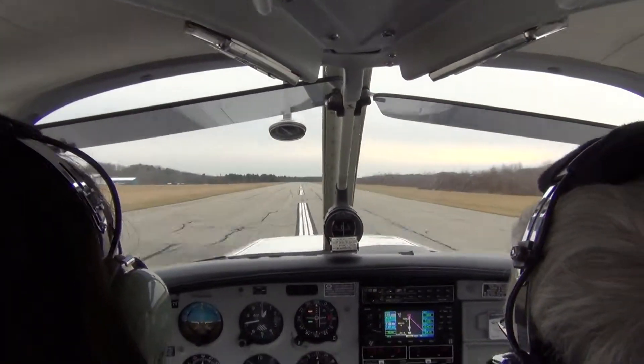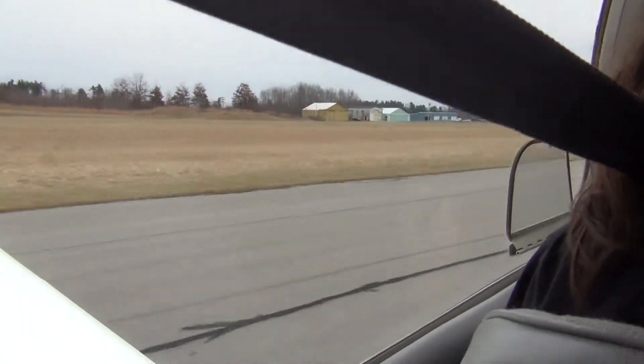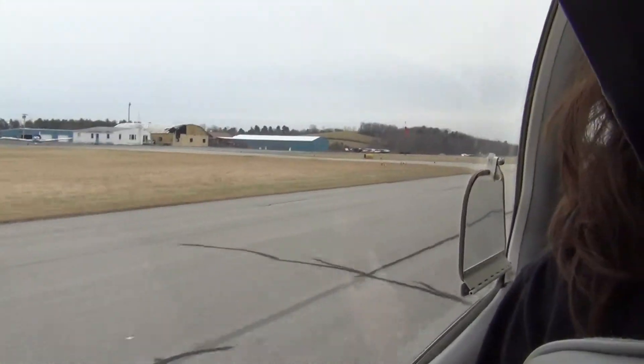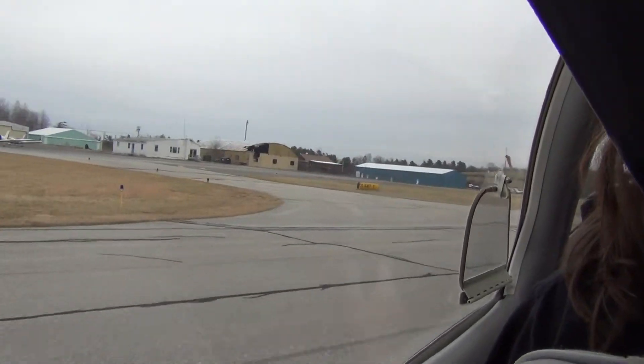I'm going to keep this thing down to center. I'm going to keep holding it off until that energy dissipates. Now the wind, according to the spot — let's see what we got here. It looks like it's actually better to take off the other runway. Can you see that? So now we're going to go...